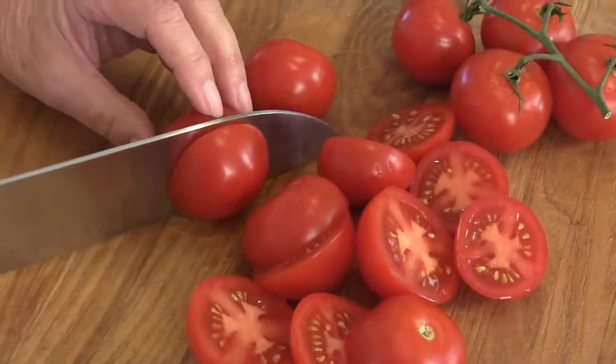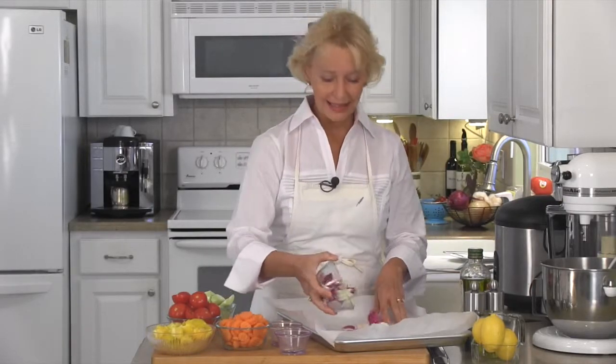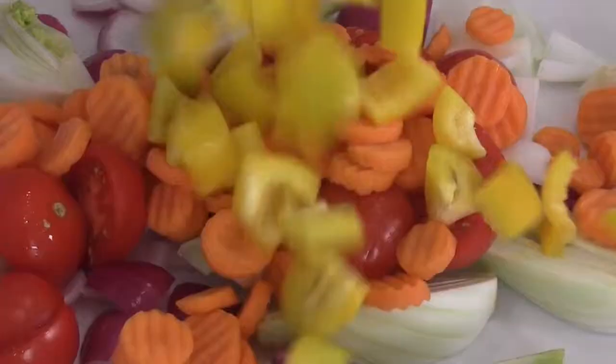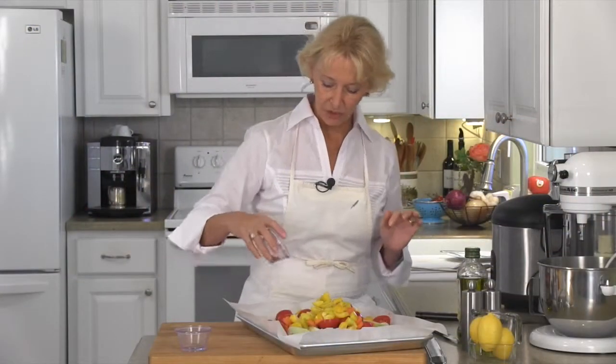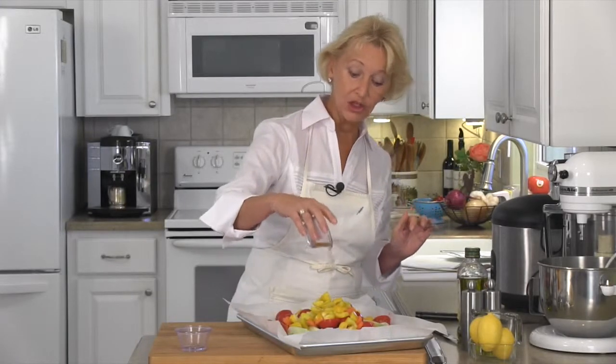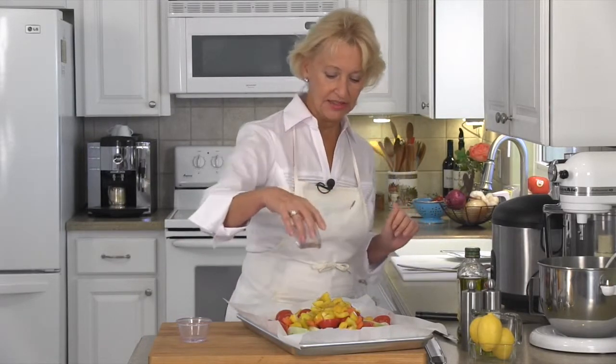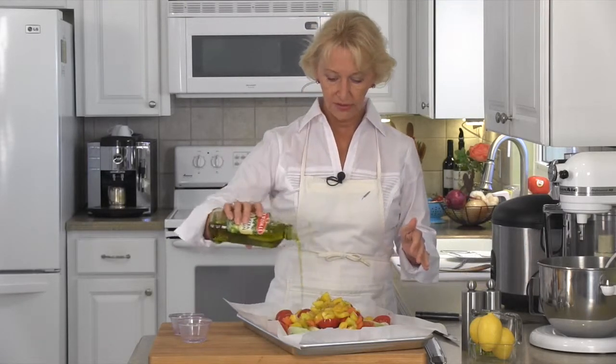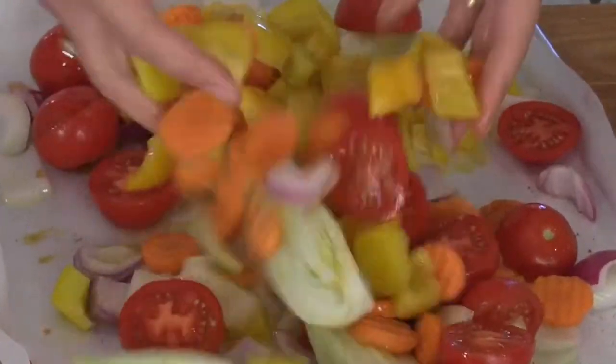The only thing I have left to do is to cut the tomatoes in half. I've got a large cookie sheet that I've lined with parchment paper — it makes the cleanup easier. Now I am simply dumping all my veggies onto the cookie sheet; the order of the veggies doesn't make any difference. Sprinkle on one half teaspoon each of your curry powder, paprika and garlic powder. I'm adding a teaspoon of salt and a half a teaspoon of black pepper.